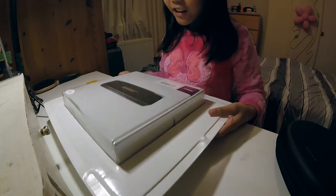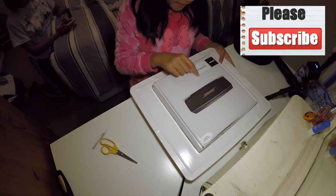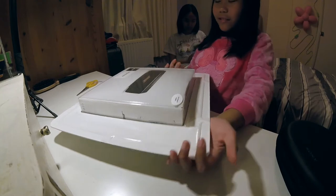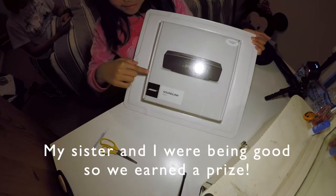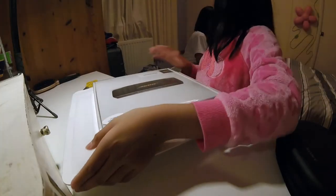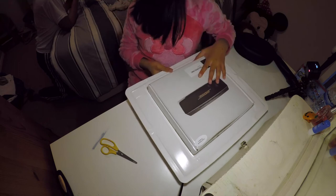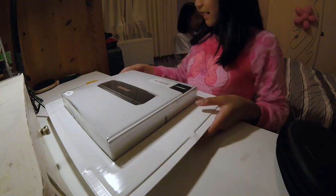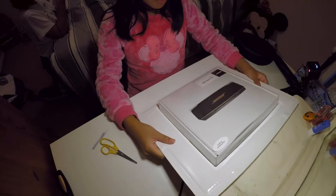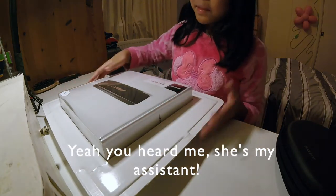Hey guys, and today I'm going to be unboxing the Bose SoundLink Mini 2. This is what it will look like when I unbox it. My sister is going to help me open this and be my assistant.